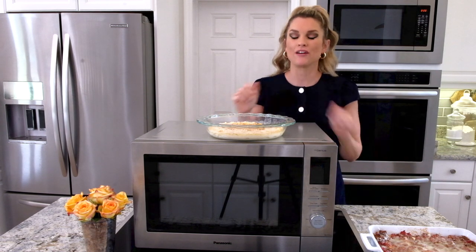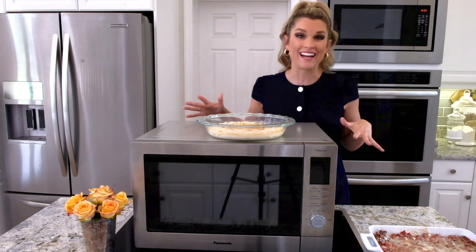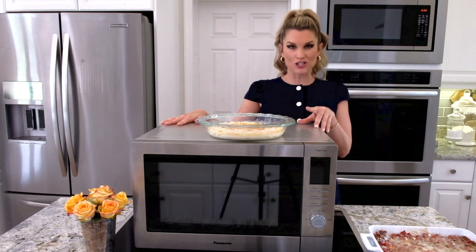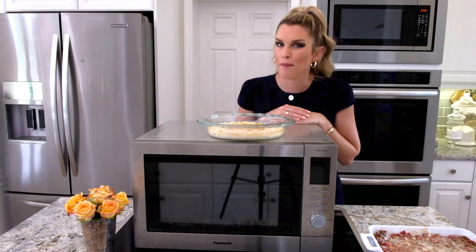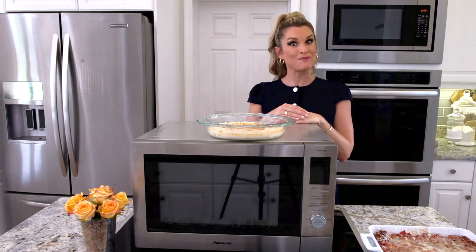How easy is that? I have amazing mac and cheese and amazing vegetable meat lasagna, and it was so easy to do — super simple. I highly recommend this. If you have any questions, feel free to write in the comment section. Don't forget to like, share, comment, and subscribe to Everyday Gourmet for more delicious recipes and videos.